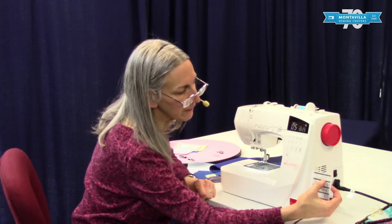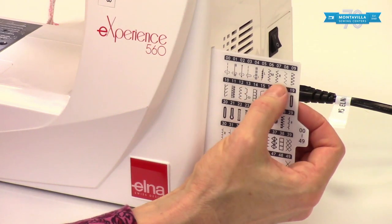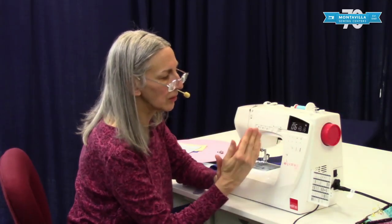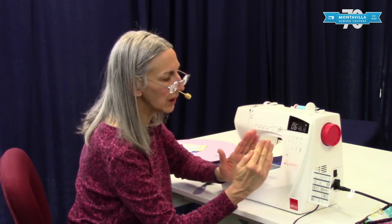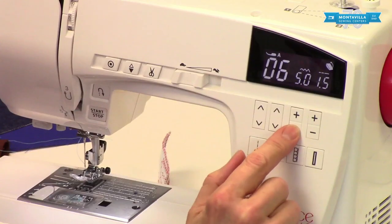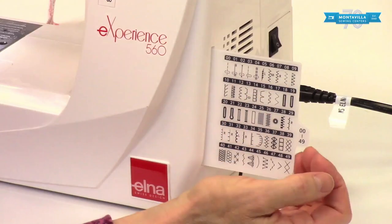If you look carefully, you see one of the zigzags has an M and one has an R. The difference is that the M, when you widen or narrow it, changes on both sides from the middle outward. The R means it stays the same on the right, and when you change the width, it changes to the left but remains constant on the right. That's what the M and R mean.